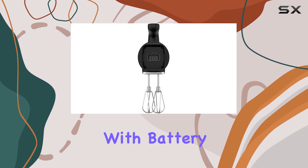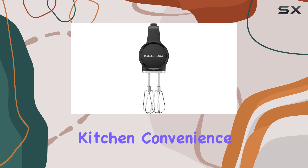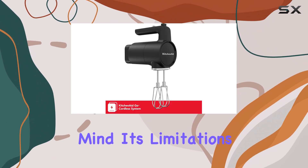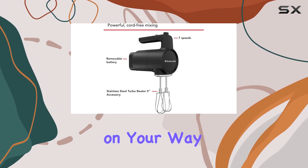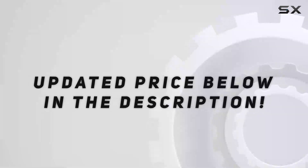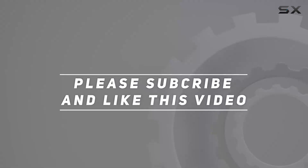Overall, the KitchenAid Go Hand mixer with battery is an excellent choice for those who want the best in cordless kitchen convenience, especially for cake enthusiasts. Just keep in mind its limitations when it comes to egg whites and dough, and you'll be well on your way to creating delicious baked goods with ease. Check out the video description for an updated price, and thank you for watching.